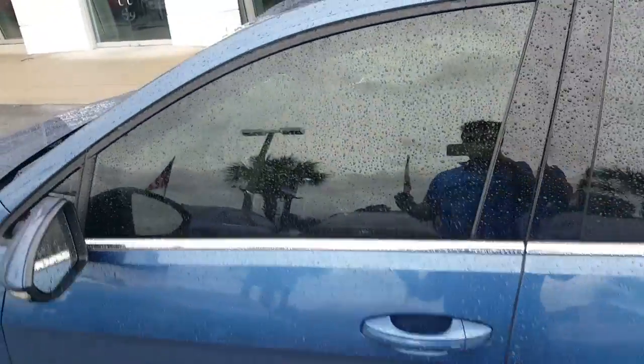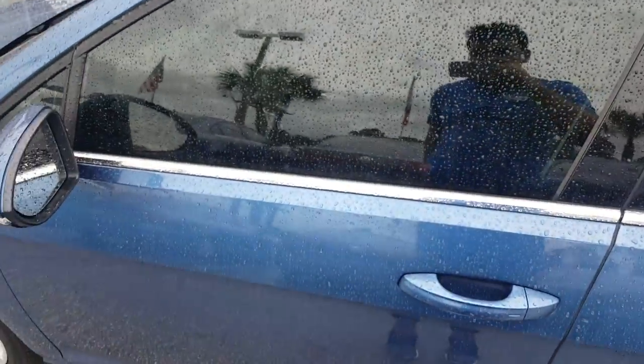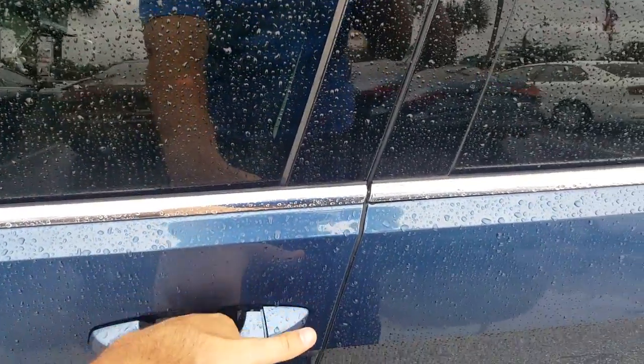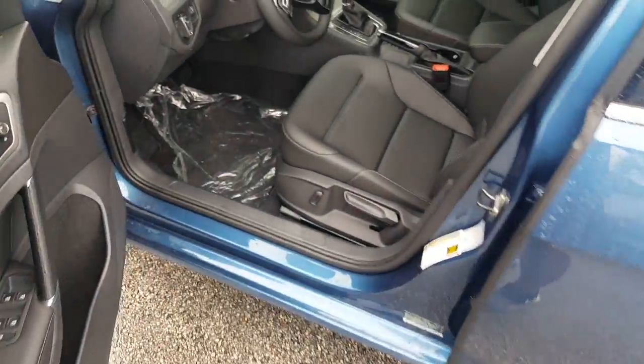One of the coolest features the Sports Wagon has: if I put this key in my pocket, all you have to do is walk up to the door, slide your hand under, and it unlocks — and you simply open it and get inside the car.